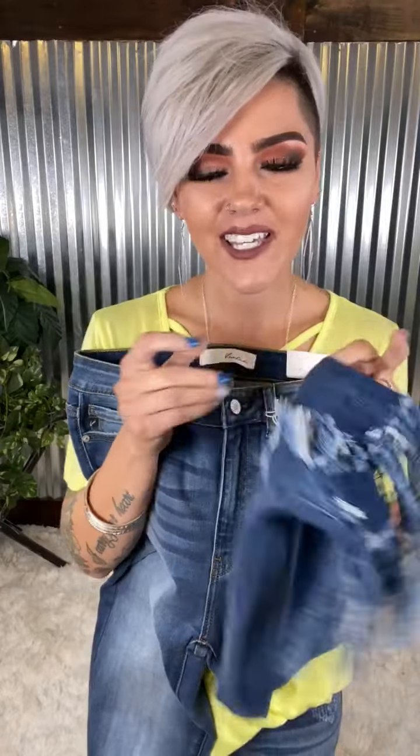Get a close look of this ankle. Mom.com, check out that fray action — lightly distressed tip of it, and again on the other leg, just very lightly distressed right here. And then you have your big frayed ankle, so stinking fun.